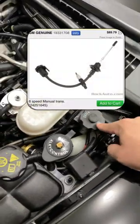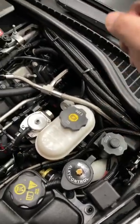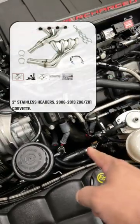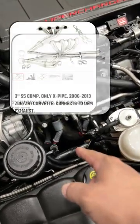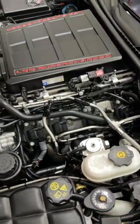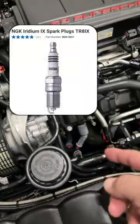Upgraded master cylinder by GM — it's a black reservoir. For fluid in both, I upgraded and put Castrol SRF. I have Cook's 2-inch long tube headers with their 3-inch X-pipe with modified OEM mufflers, which in my opinion this thing sounds wicked — I love how it sounds. I am running TR8 IX spark plugs.